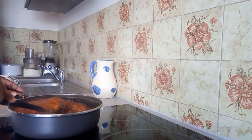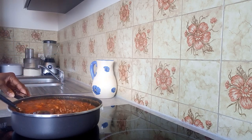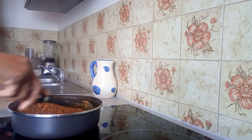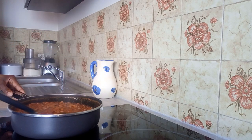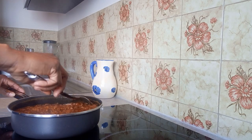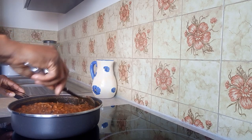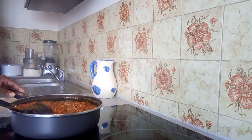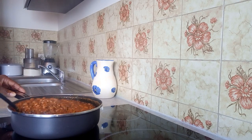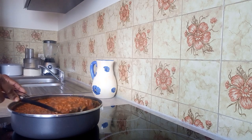You can see the beans — yummy and easy to eat. You can use it with sweet potatoes, fried or cooked, and you can use it with rice as well. Very yummy! This is how to prepare black-eyed beans.